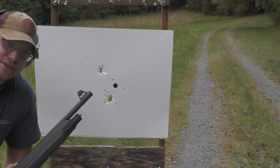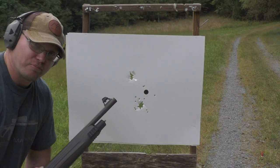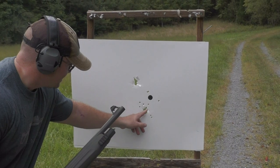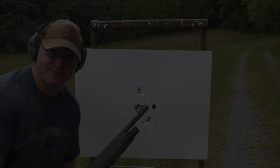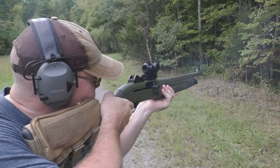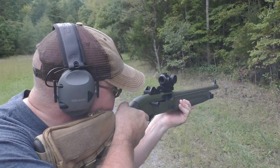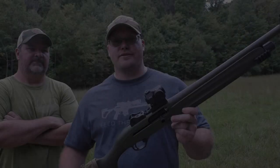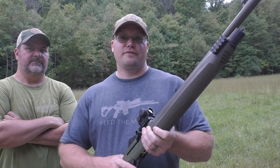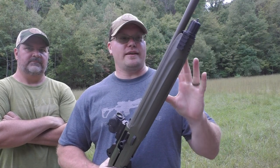We gave the double-aught buck a try since that's a popular load — two-and-three-quarter-inch double-aught buck with the factory choke tube, close quarters. I don't think it mattered if it was point blank or 10 yards — that double-aught buck is not going to be asking any questions. The Beretta 1301 Tactical — that was super fun.